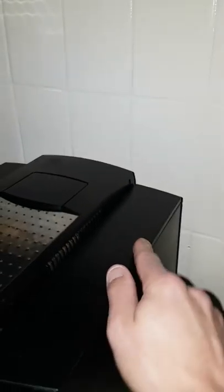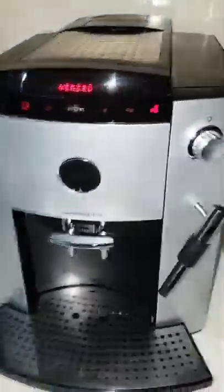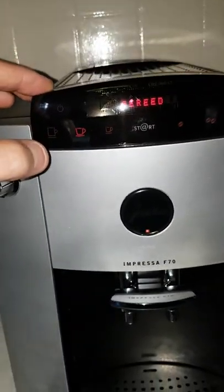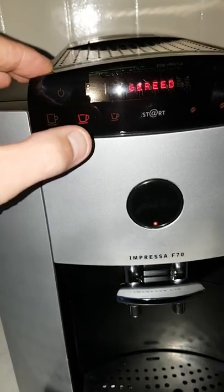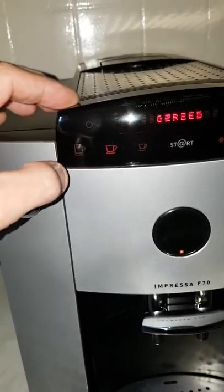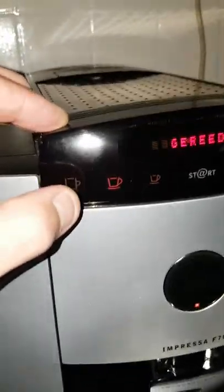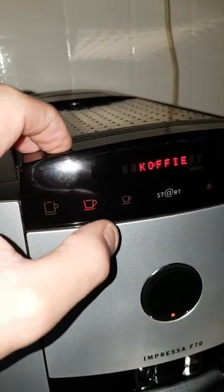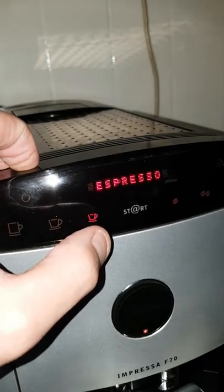You put the lid back. So if everything is closed, the machine is ready now. You can choose normal cups like this, big cups. If you put in this one, you've got big cups, normal cups, espresso cups.